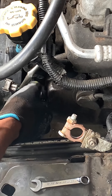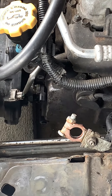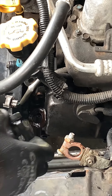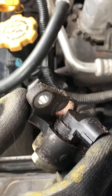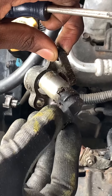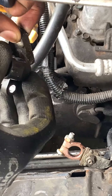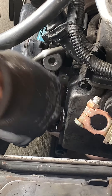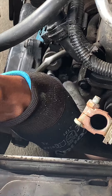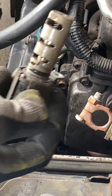You want to pull it out and just wiggle it — it's gonna be hard though. It takes a little bit to get out; I just got to pry it out.